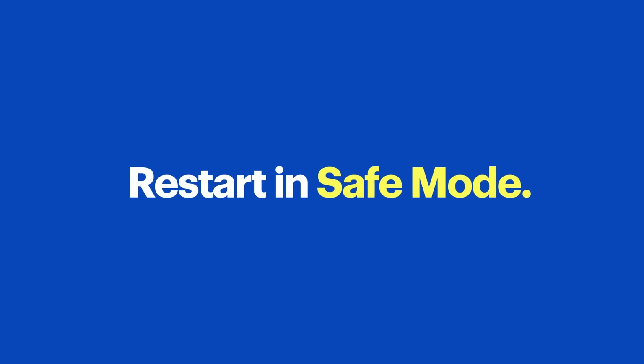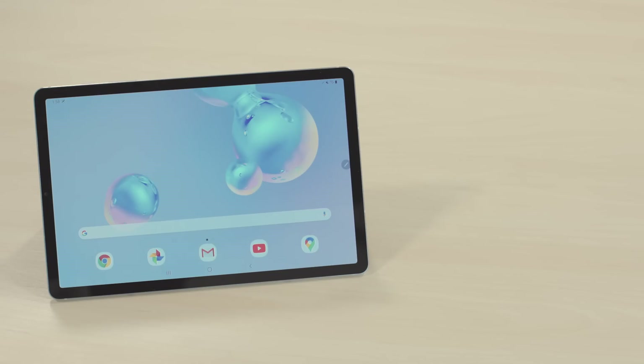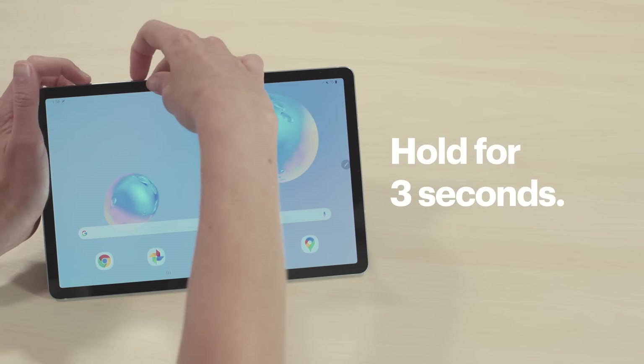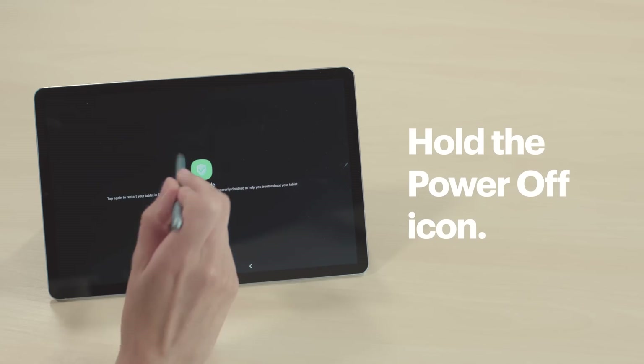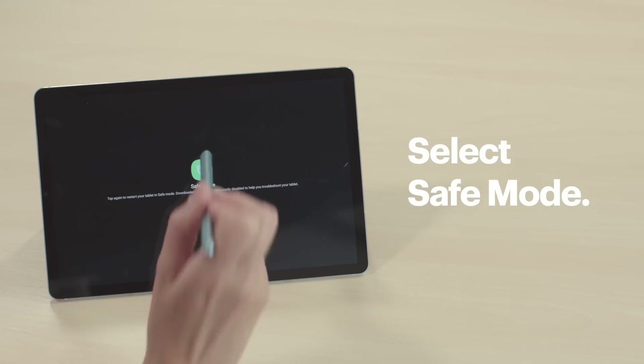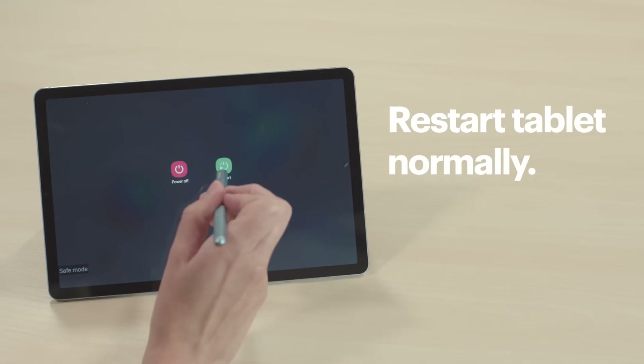Let's restart your tablet in Safe Mode. In Safe Mode, the operating system only runs software that is absolutely necessary. This can make it easier to find a problem. Press and hold the Power button and the Volume Down button at the same time for about 3 seconds. Then tap and hold the Power Off icon until Safe Mode appears and select it. If your tablet works fine in Safe Mode, that means an app you installed is causing the issue. First, get your tablet out of Safe Mode by restarting it normally.